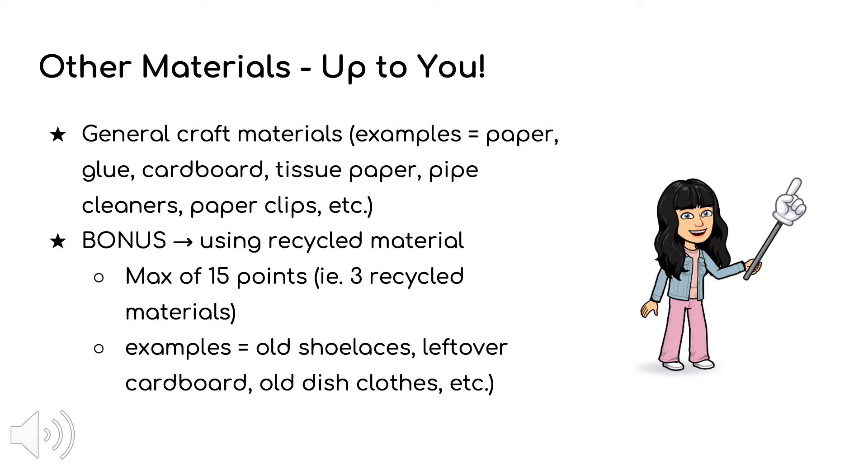Examples of recycled materials include old shoelaces, leftover cardboard, old dish cloths, and much more. For each recycled material you use, you will be awarded 5 bonus points, for a maximum of 15 bonus points.